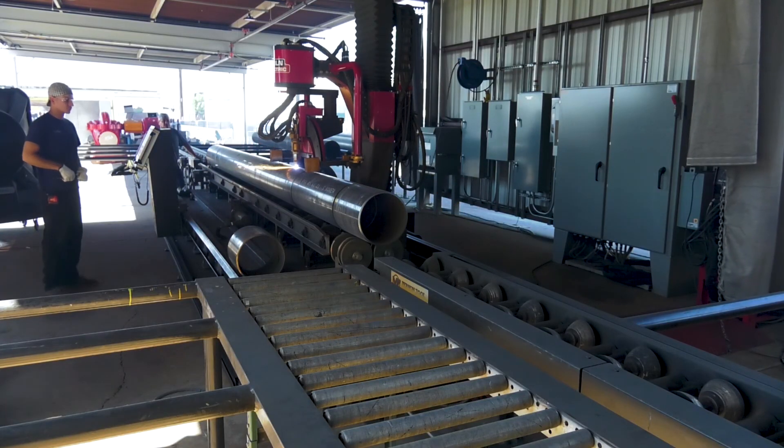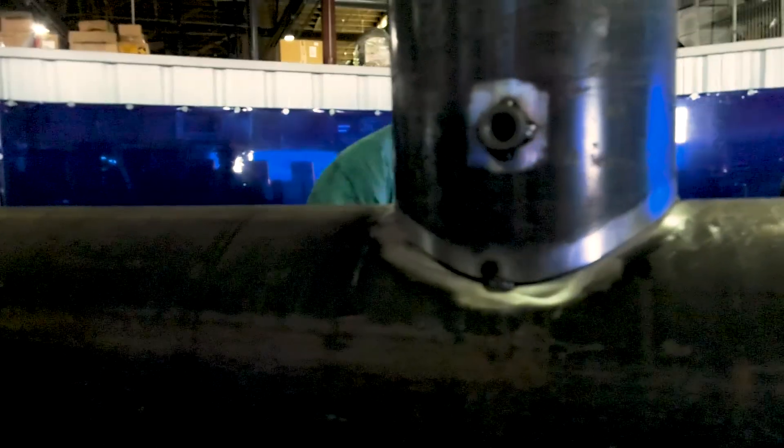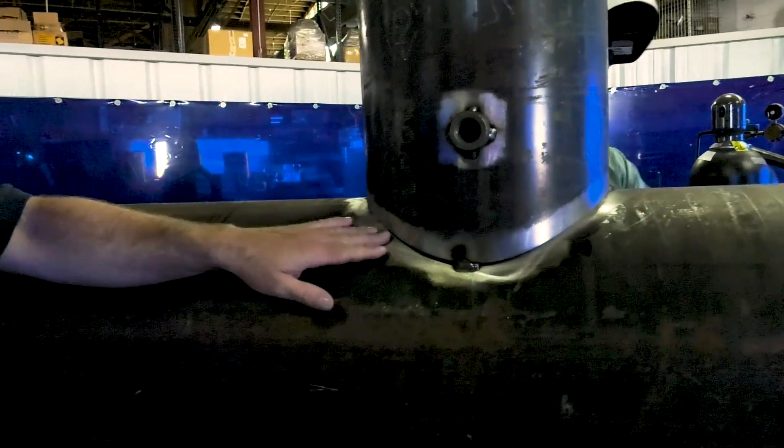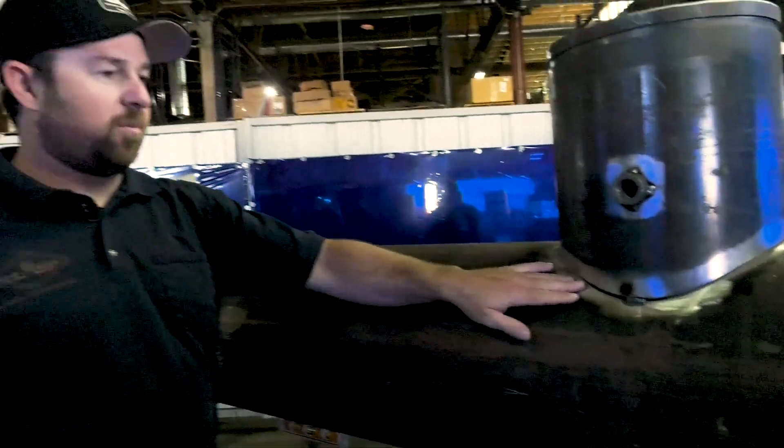It's just a labor savings. It's hard getting people now that can cut fishmouth and lay saddles and that stuff out, and that machine does it and the fit up on it is perfect. And this is the quality of the cuts off the table. We basically just clean the outside of the pipe and lightly sand the bevel. For the most part, this is what you're going to get.